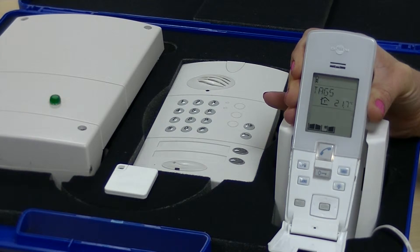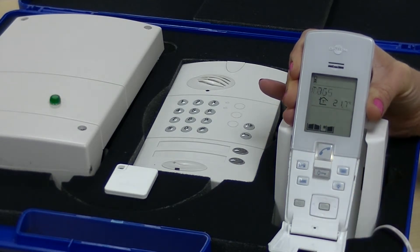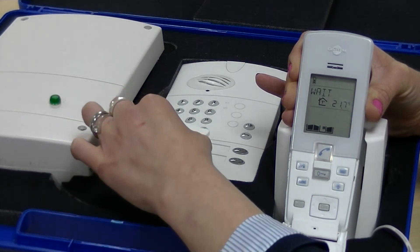The handset says 'in progress' and takes you to the tags menu. Press OK again and it will say 'add'. Press OK again and the screen says 'wait' — at this point, present the badge to the call point.